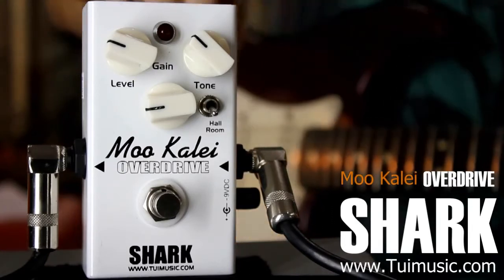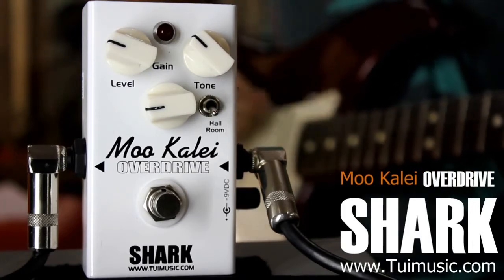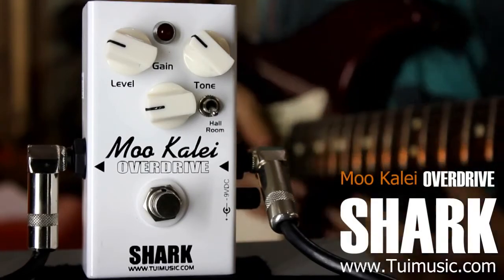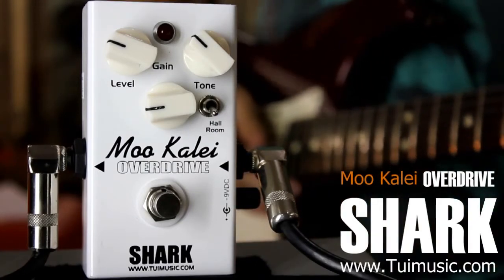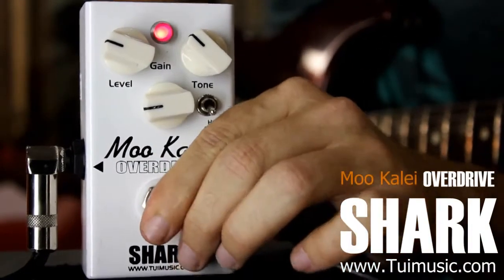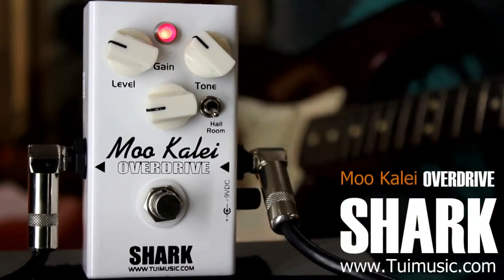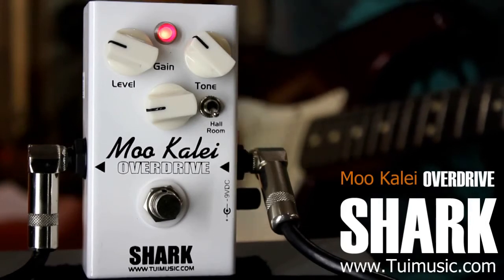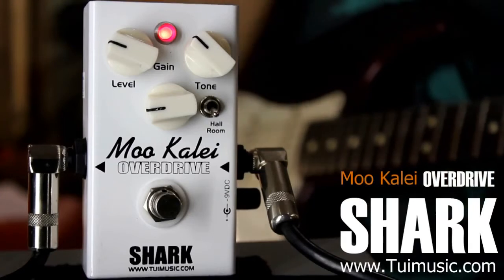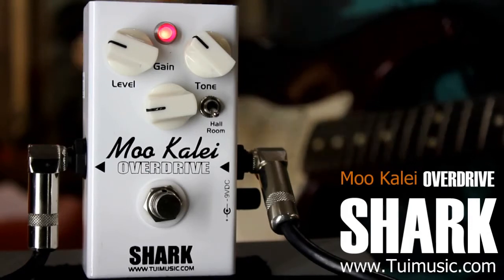So this is the true bypass channel. As you turn the pedal on you get a lot more warmth, and with the gain low it's just warmth and a bit more sustain. With this you could also get that skin sound that you get from your fingers and play kind of blues.